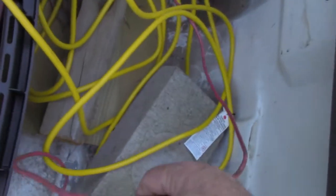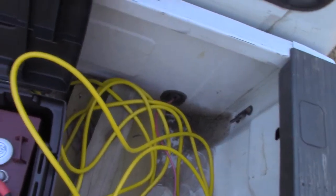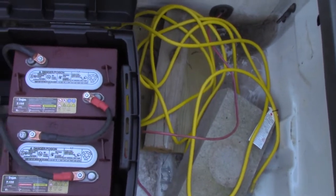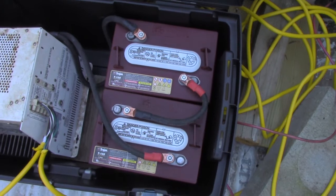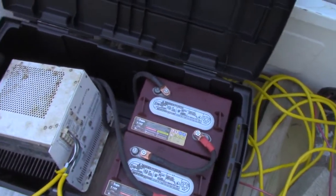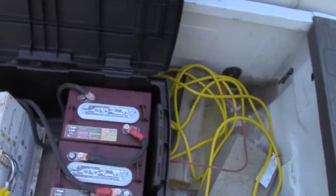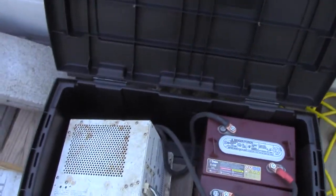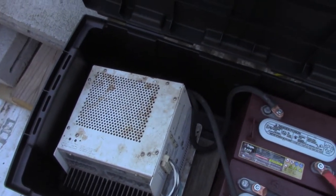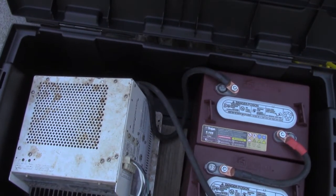This is a 6-gauge stranded wire that I have running up to the engine compartment. What I'm going to do there is make a switchable charging line so I can charge the battery bank directly off the alternator as I drive. If I use it a lot and need to charge it back up while driving, I can do that. Otherwise it's better to just plug in at the end of the day at home, a campsite with electric hookups, or wherever. That gives me two ways to charge it — from the truck or from external AC.